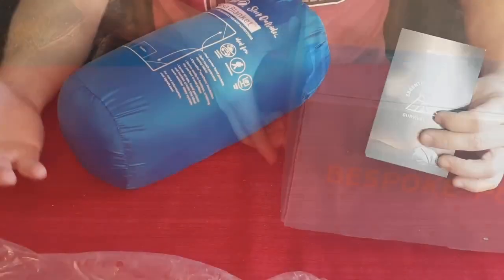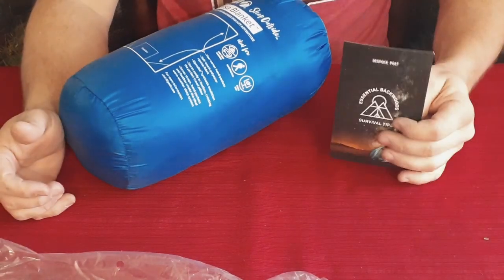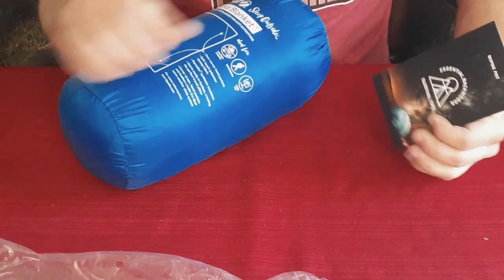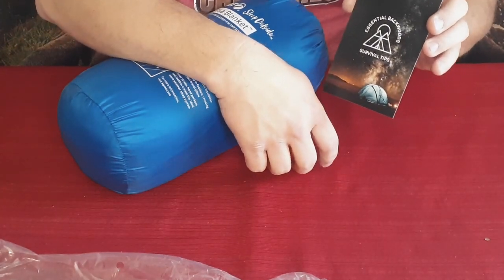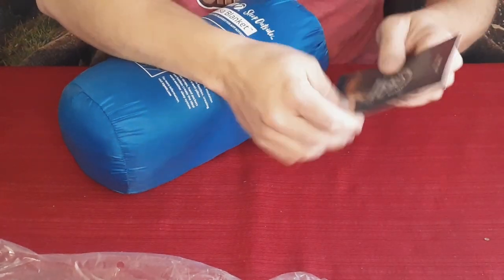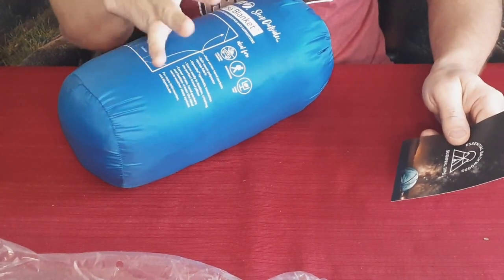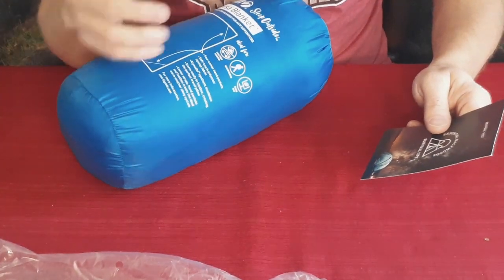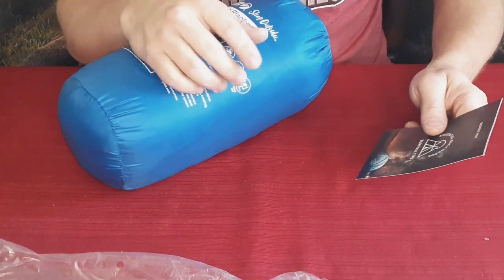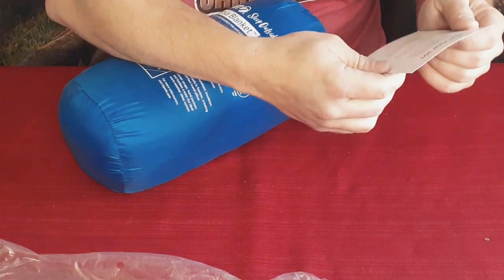We've got just one product this time, and of course we have the standard card. On the front it says 'Essential Backwoods Survival Tips,' so because it's some type of camping-related thing, this will probably show up in the camping and survival playlist if you guys want to check out those videos.